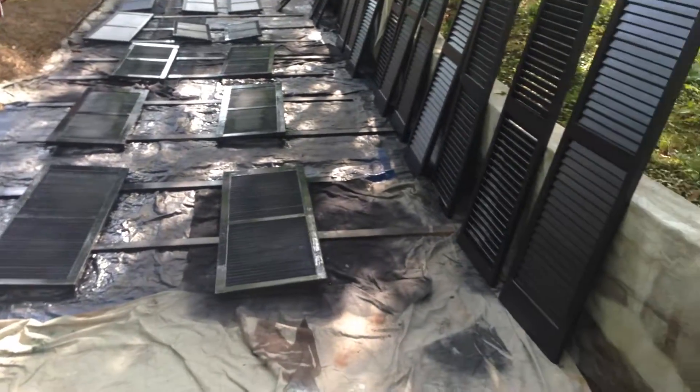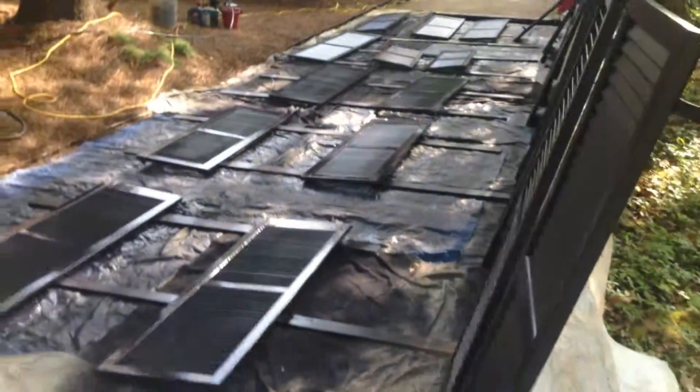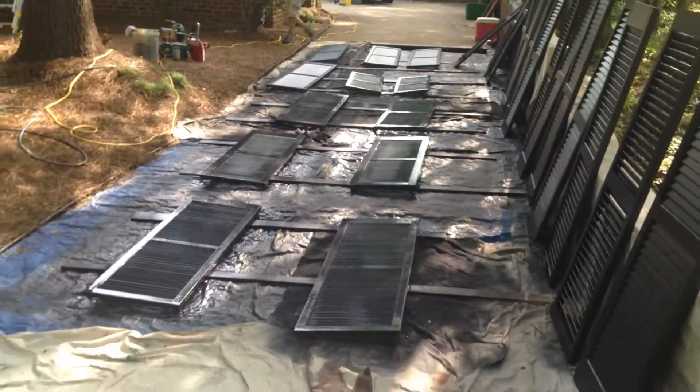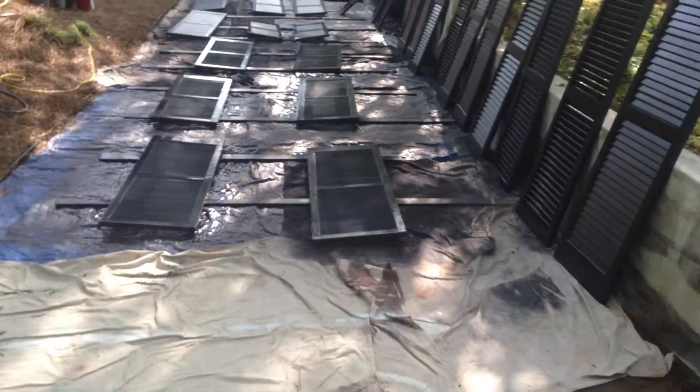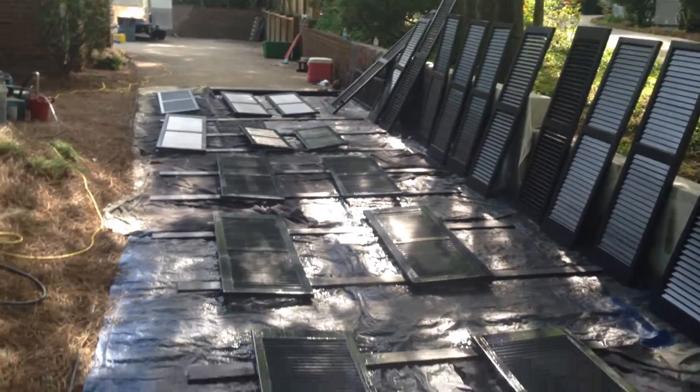They hinge, so both sides of these shutters have to be painted. We covered the driveway in plastic and tarps and sprayed them all. Let them dry, and then rehang them.